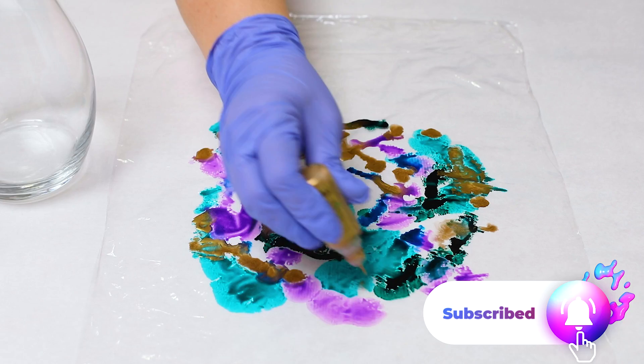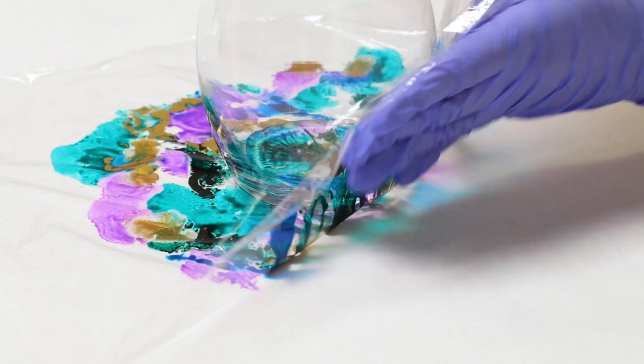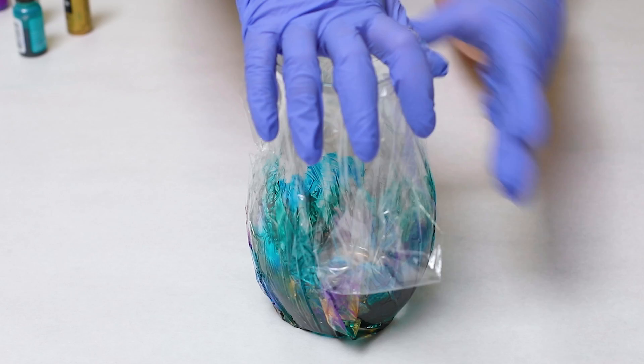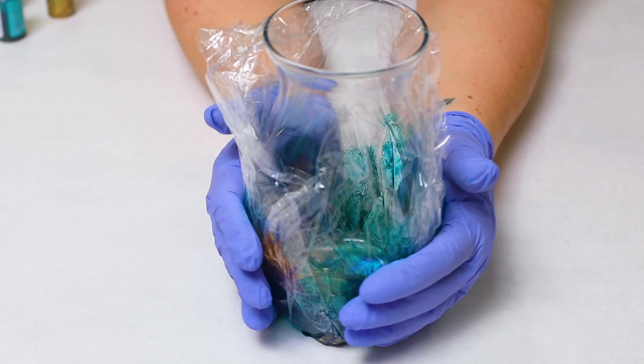Once you are more or less happy with your design, go ahead and set your vase down in the middle of it. Then you're going to be pulling the plastic wrap up around the vase. Now as you can probably see, this is not going to cover the whole vase, and you're not trying to cover the whole vase necessarily. But if you want to, you can put more ink on your plastic wrap and cover more of the vase. I'm just going around the vase and pressing my hand down to make sure that the color actually gets onto the vase. Then go ahead and slowly pull down the plastic wrap.